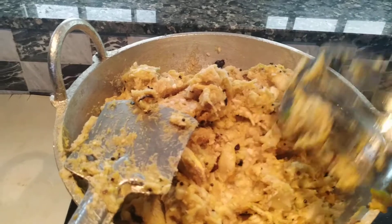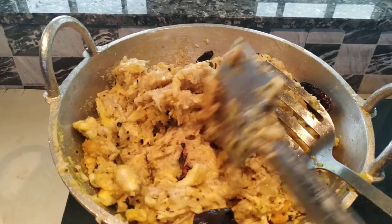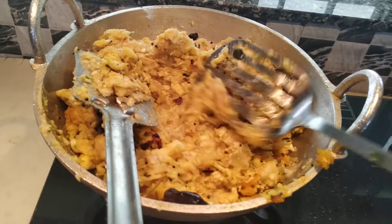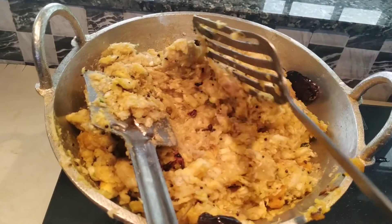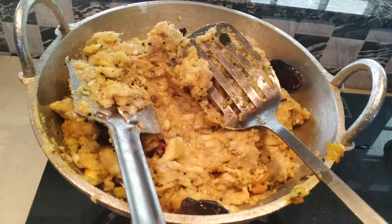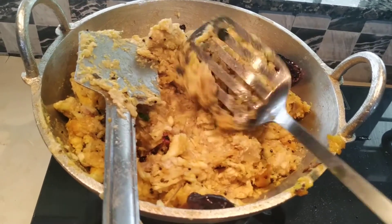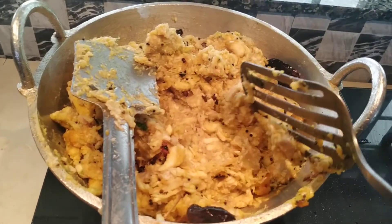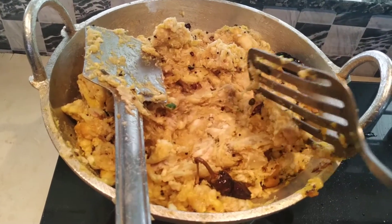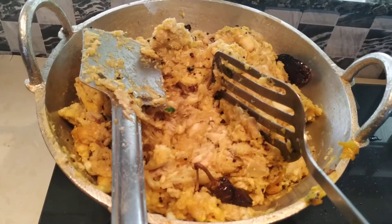Add 2 spoons of the chakka. Now we have 3 spoons of the chakka, so we can add 2 spoons of the chakka. Now we have to add 2 to 3 spoons of the chakka. Now we have a great video.